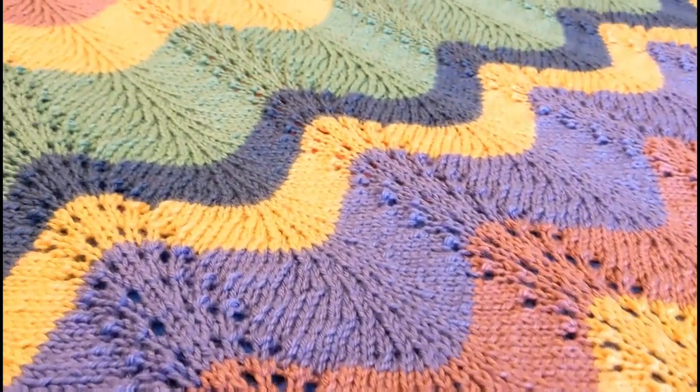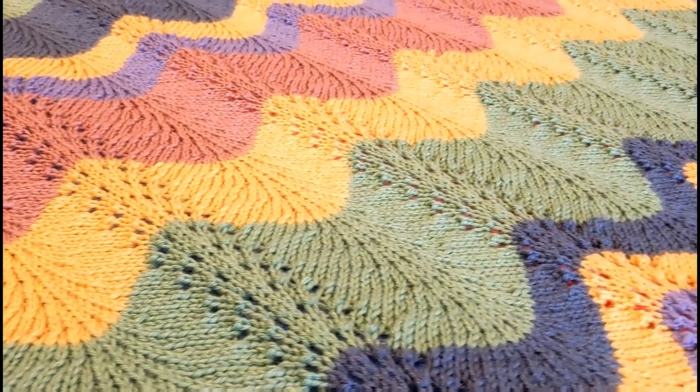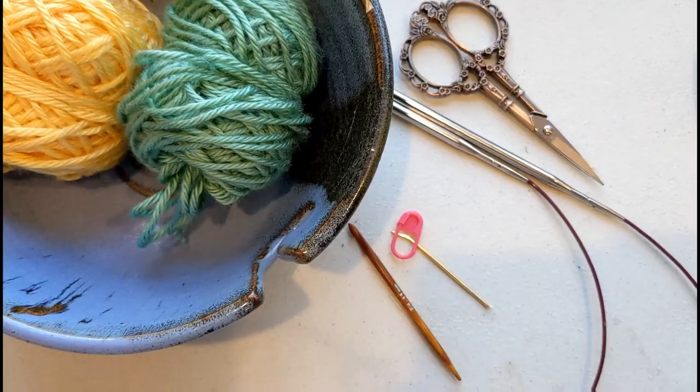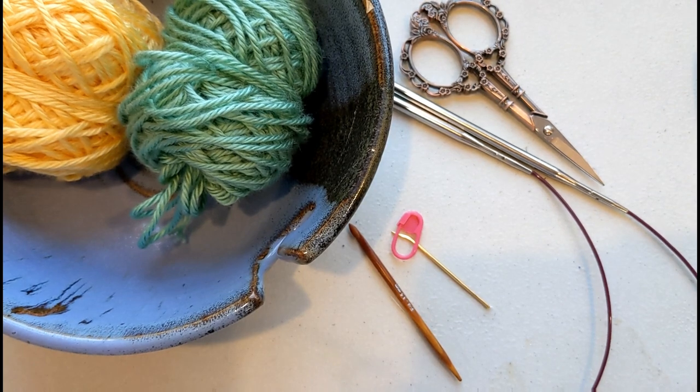Hey, welcome back to the Craft-O-Matics channel. I'm Kat, and today I'm going to be showing you how to make the Gentle Waves Knit Blanket. This is a really easy pattern, a great pattern for beginners who are ready to move on from garter and stockinette stitch, and ready to start using a basic increase and decrease.